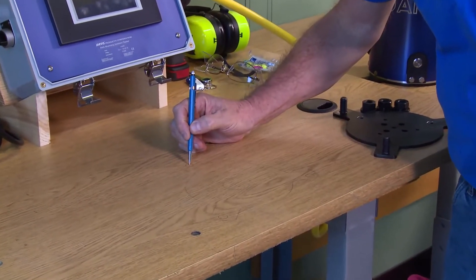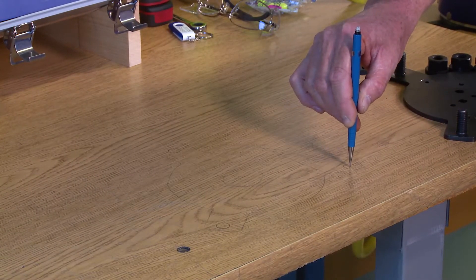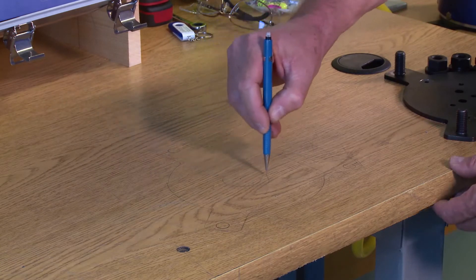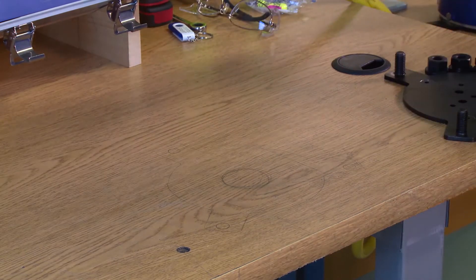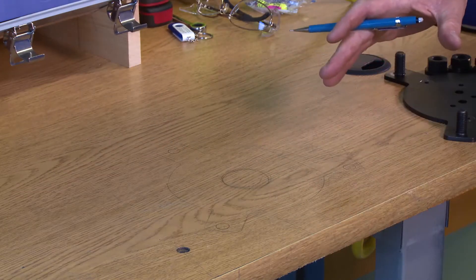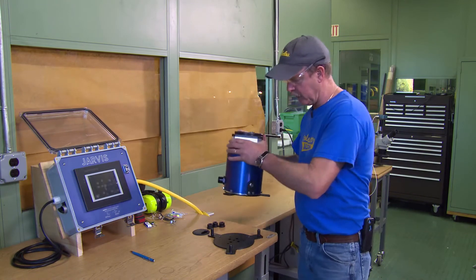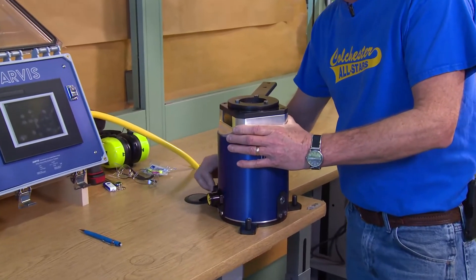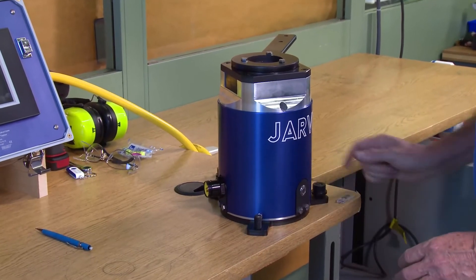Drill half-inch holes through the marked positions to mount the unit to the table. You're also going to make a two-inch diameter hole in the center so that gases and stuff can escape through the bottom. For this video, we've already mounted a plate here, and for ease of operation we're going to set it right on here so we can continue on quickly.